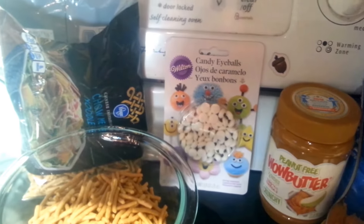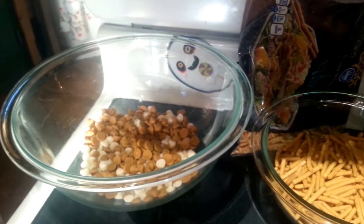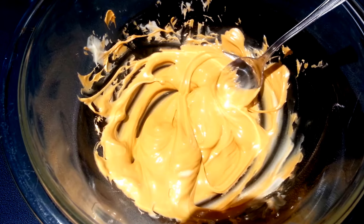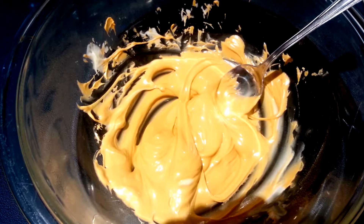Our first step is we're going to melt our butterscotch in the microwave for about a minute. Every 30 seconds take that out and stir it until it's nice and smooth. That is nice and smooth — it took about two minutes. Next we're going to add our fourth cup of wild butter and just stir that in until it's nice and mixed and smooth.